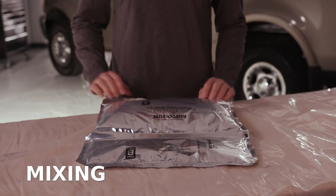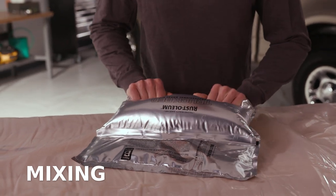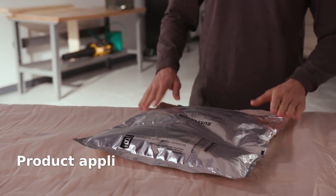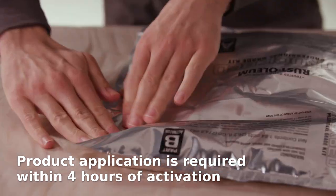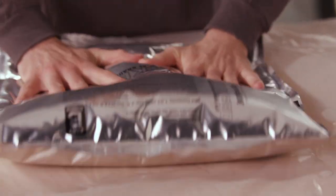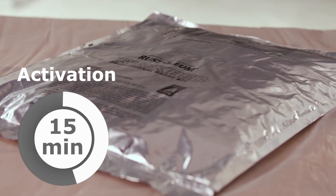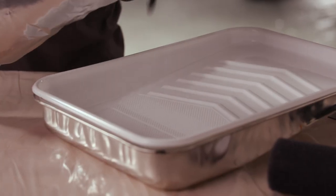Before applying the product, you'll need to mix it first. There are six simple steps to proper mixing. Roll part A towards part B to combine. The pressure created by rolling the pouch forces the middle seal to burst, allowing the two parts to mix together. Massage the pouch back and forth. Squeeze all solids from the sides of the pouch. Mix the material back and forth across the pouch for two to three minutes. Wait 15 minutes before applying for the product formula to activate.